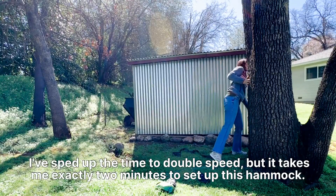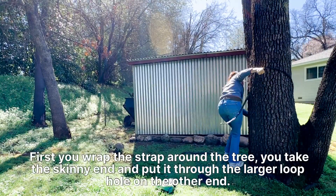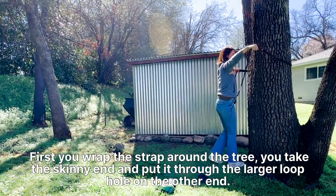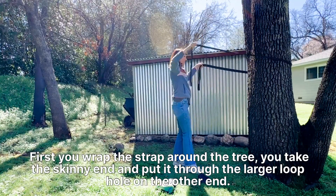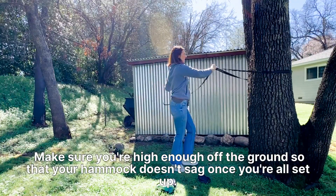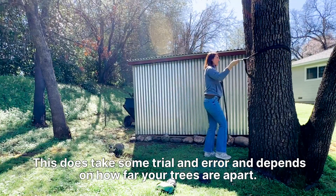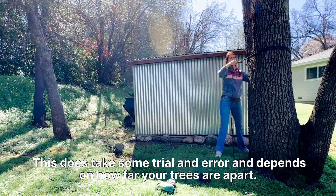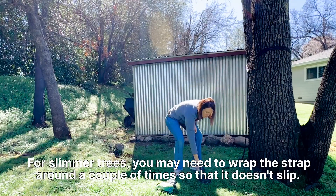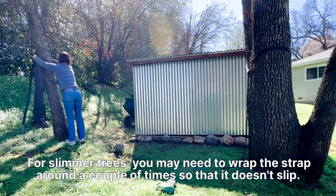I've sped up the time to double speed but it takes me exactly two minutes to set up this hammock. First you wrap the strap around the tree. You take the skinny end and put it through the larger loophole on the other end. Make sure you're high enough off the ground so that your hammock doesn't sag once you're all set up. This does take some trial and error and depends on how far your trees are apart. For slimmer trees you may need to wrap the strap around a couple of times so that it doesn't slip.